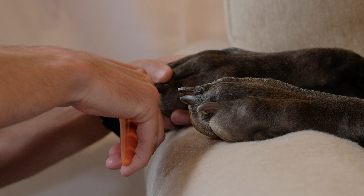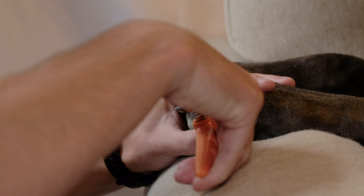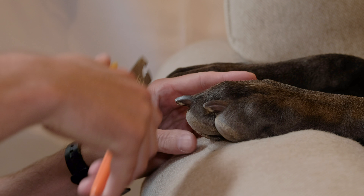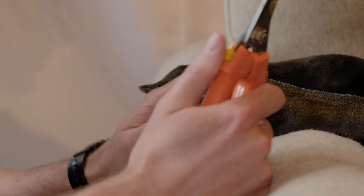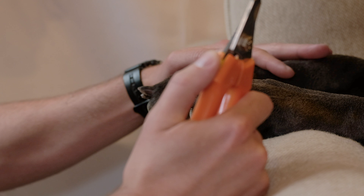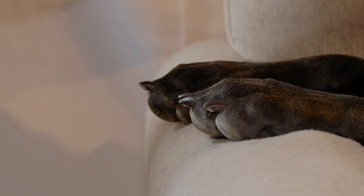All right, with that Gus has gotten her quick little pedicure. I could spend more time taking these back a little bit more, and this is the advantage of doing this on a frequent basis — you never have to worry about taking too much. She's not too upset; she's hanging out on the couch. I can give her some treats afterward for a good job. We still need to do the back paws as well, but that was a pretty quick and painless process.